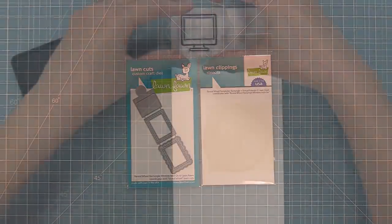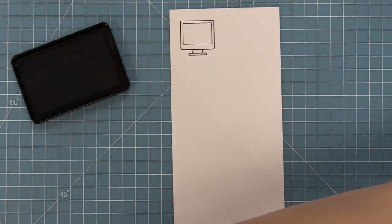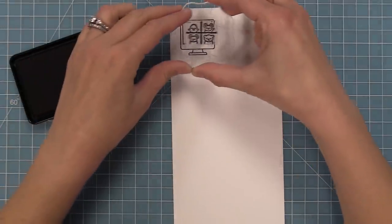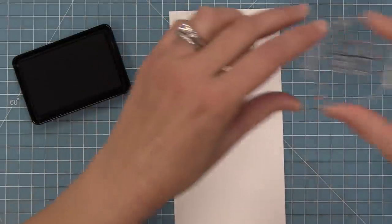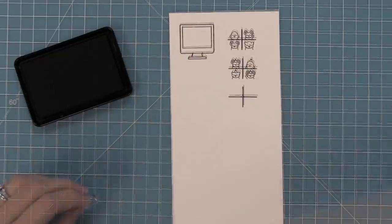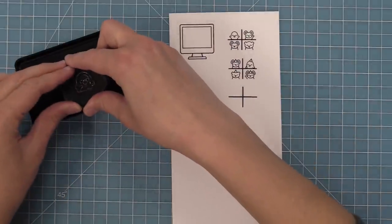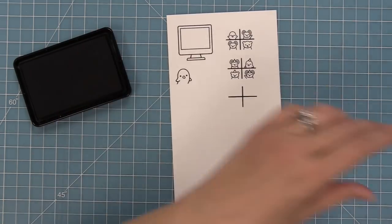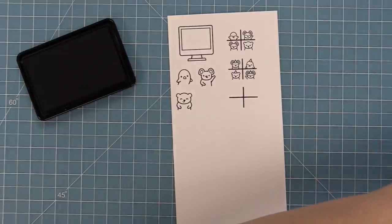The Virtual Friends stamp set has this super cute computer which you can decorate the inside of. There are a couple of different ways to do that. First up we have these 4x4 grids that kind of look like a Zoom window, which is really cute so you can see all four of your friends. We have ones with critters, ones with party hats and critters and a blanket. Then we have larger critters that fit perfectly inside of that screen — the small version on the 4x4 grid and then speaker view where you can see the characters close up.